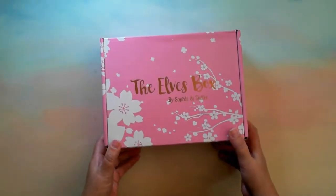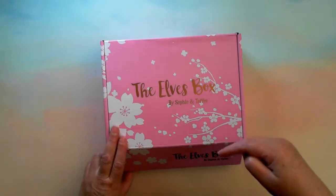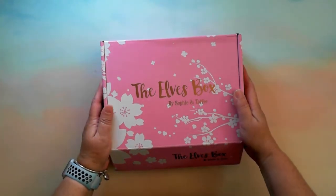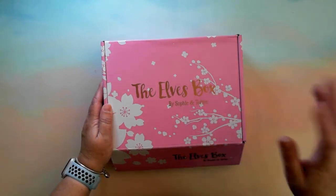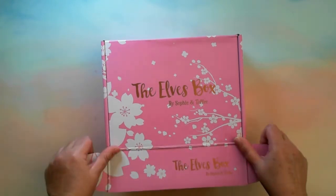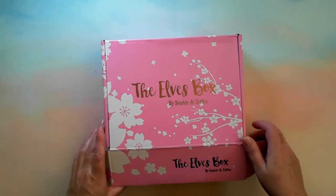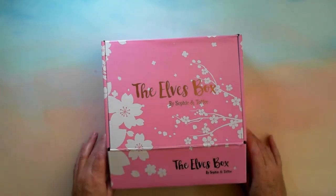So guys, this is the April Ells box from Sophie and Toffee. I'll pop the links down below — there's a link to Sophie and Toffee where you get a discount on normal products, and there's also one that gives you a discount to get the subscription box. For both of those links I do get a commission — I think for every three subscriptions I get one box for free. This is the premium box.